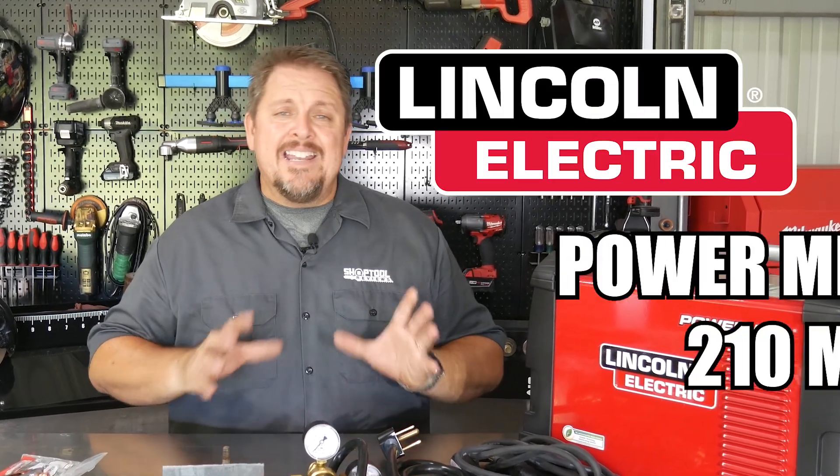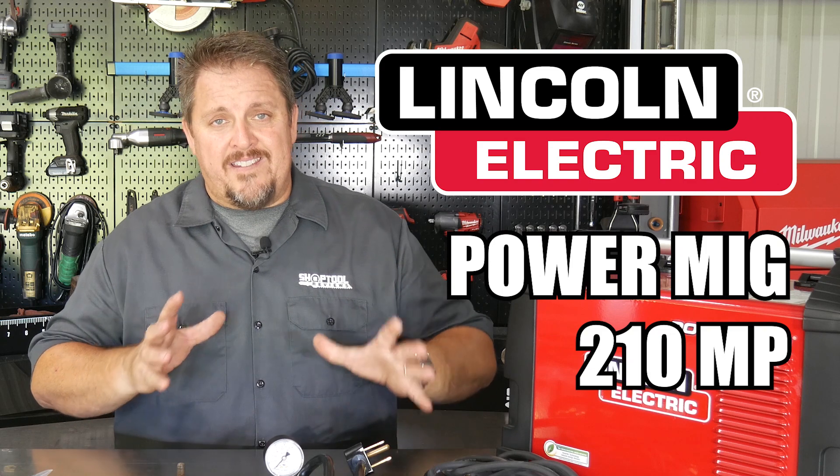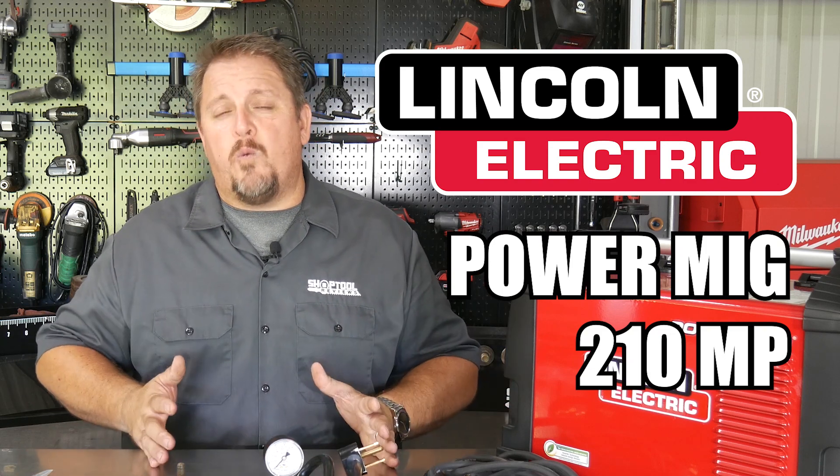This is the Lincoln Electric Power MIG 210 MP. The MP stands for multi-process, so you can not only MIG weld with this, but you can also TIG weld as well as stick weld with the same machine.